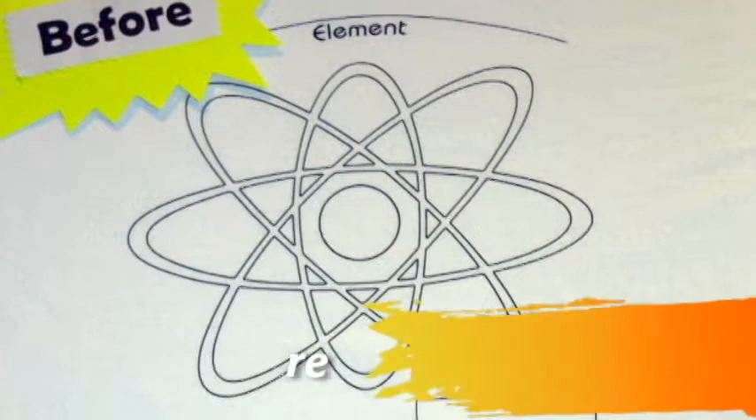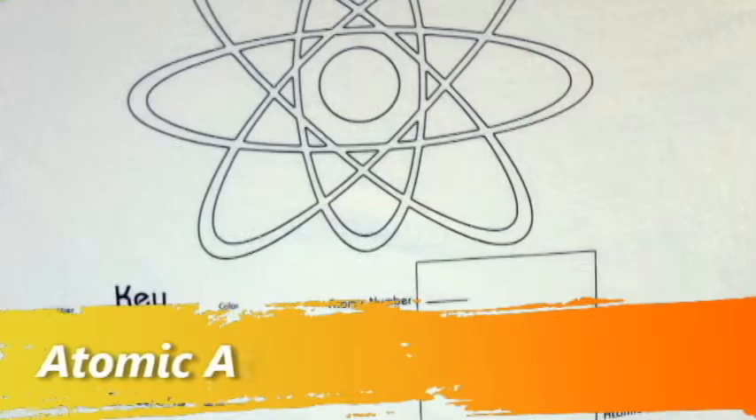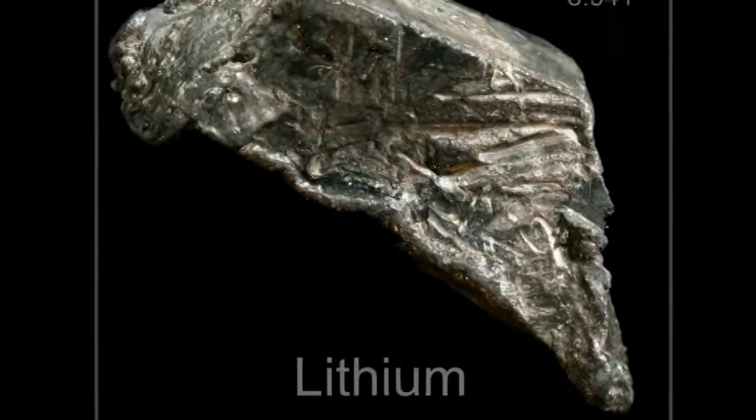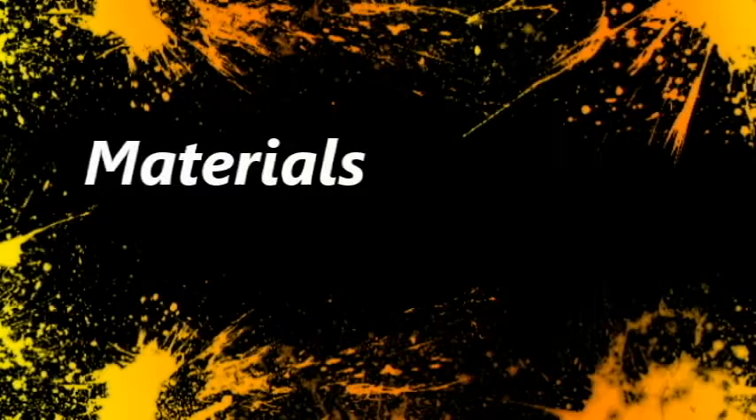Hello and welcome to ScienceWear videos. Today I'll be showing you how to design an element t-shirt using the atomic attire design. I have chosen lithium, element number three on the periodic table, as the example for this project.